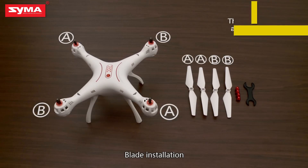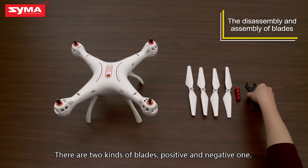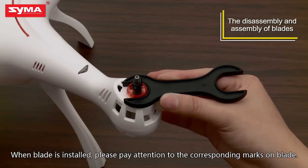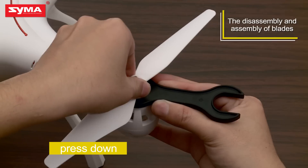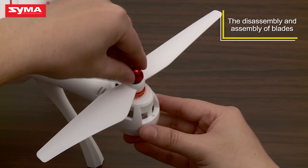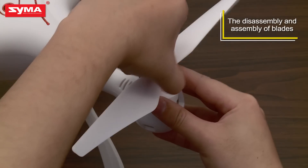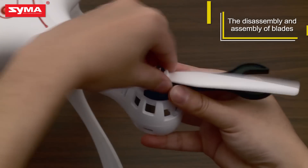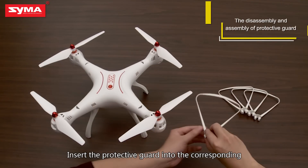Blade Installation: There are two kinds of blades, positive and negative. When the blade is installed, please pay attention to the corresponding marks on the blade. Insert the protective guard into the corresponding slot.